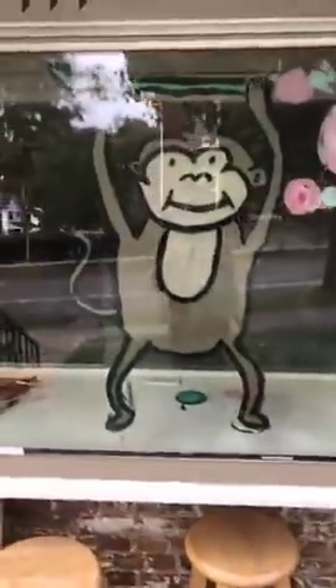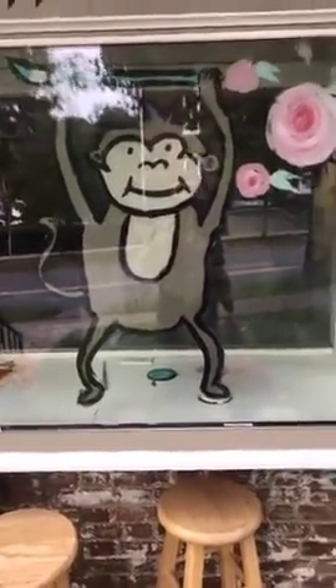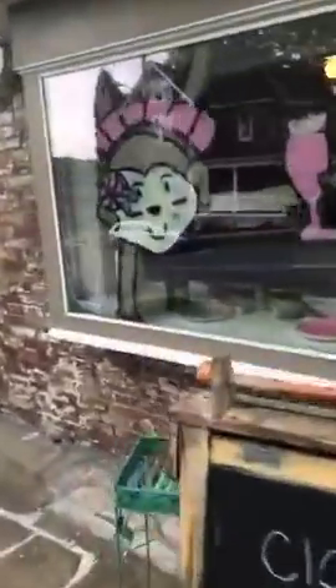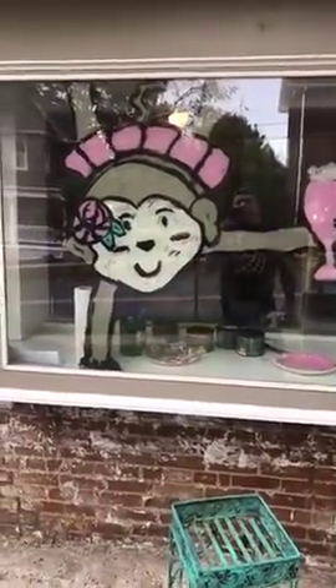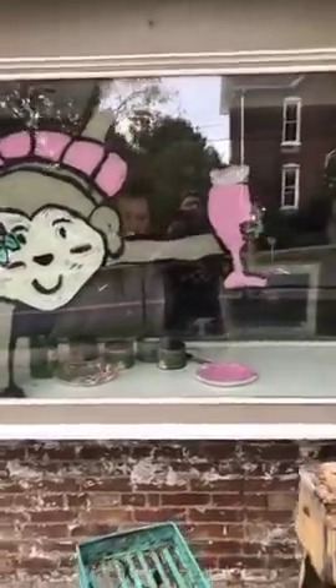So Pickles is on the outside window. She's been over joyful today.